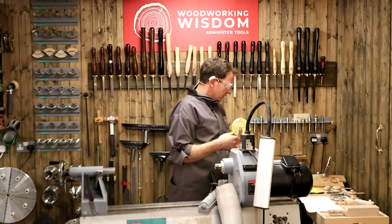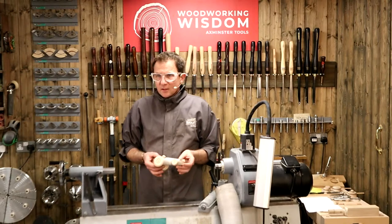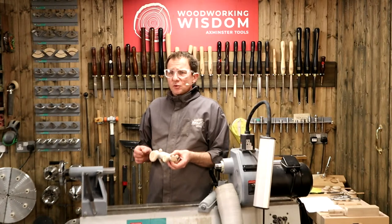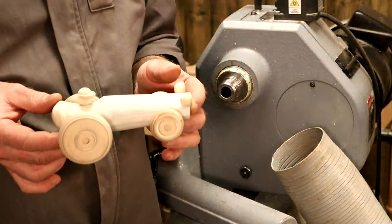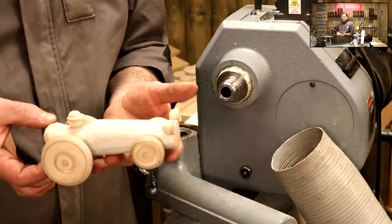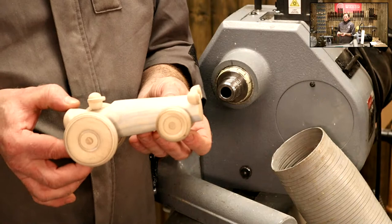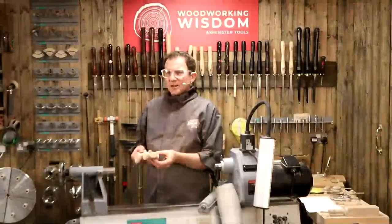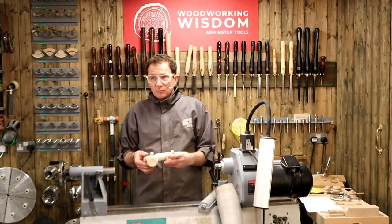Today we're going to do something based around a little car. When I did the work holding session — if you haven't watched it, go back through the videos, it's a two-part thing on work holding on the lathe — there were a few suggestions: could we design a project using some of those features? So this is it. My little car. Bit of fun. I wanted to do this totally on the lathe, a little bit different to what I've seen on YouTube and Facebook.